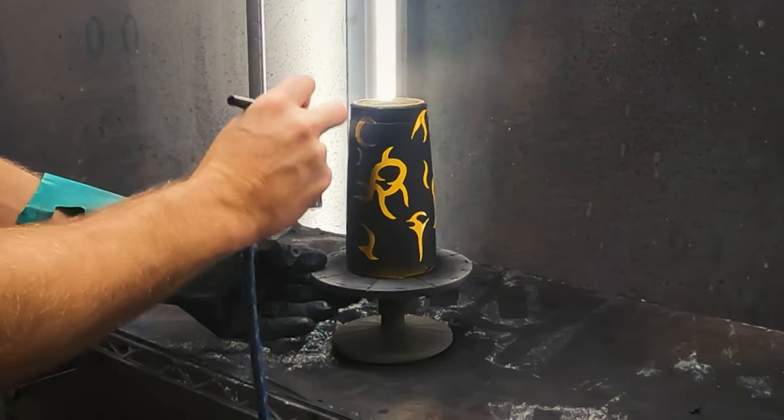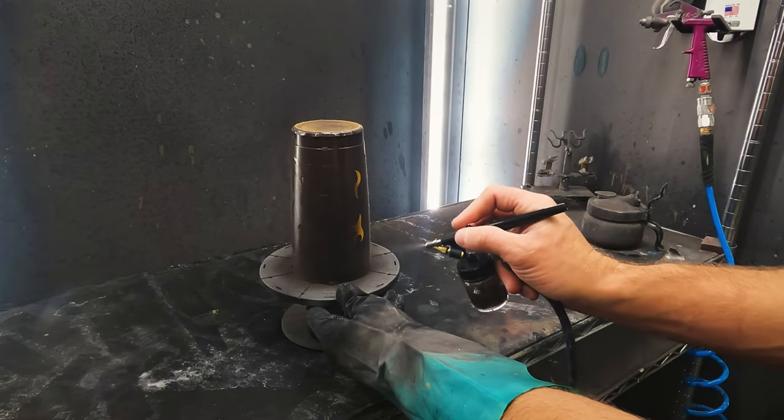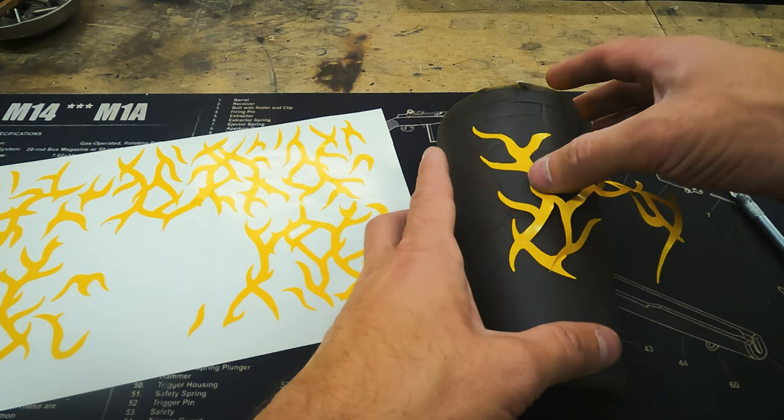The second color will be woodland brown. With our brown cure we'll apply more stencils. These will be the larger shapes, going for a little more coverage than our previous set.